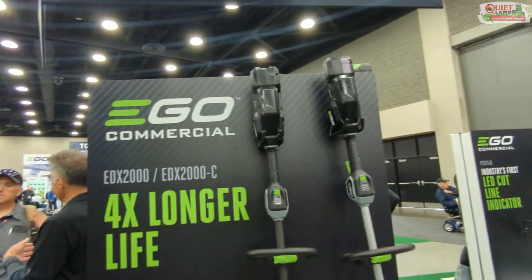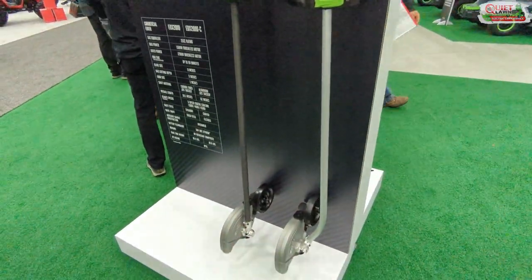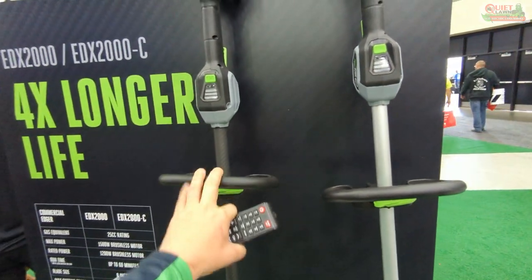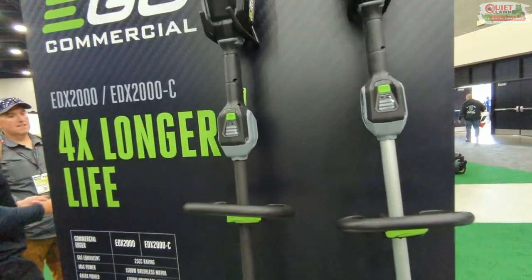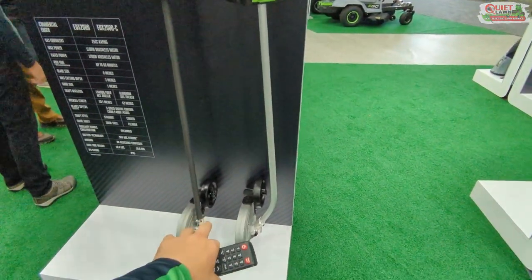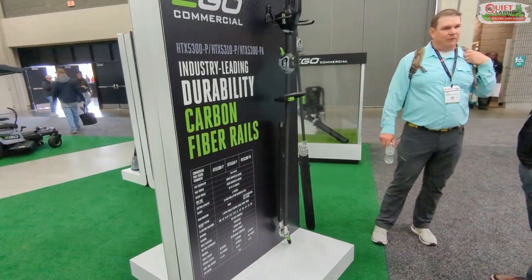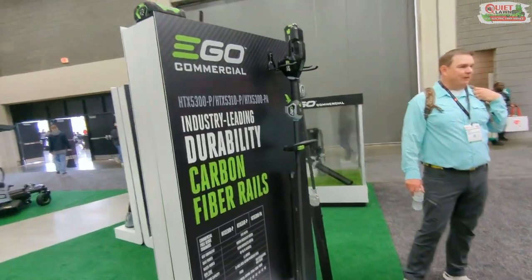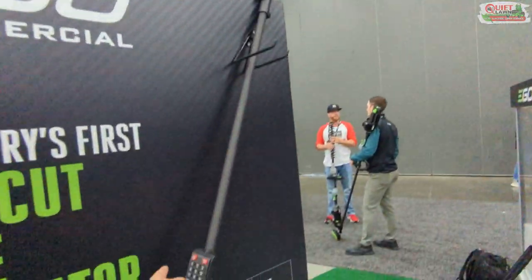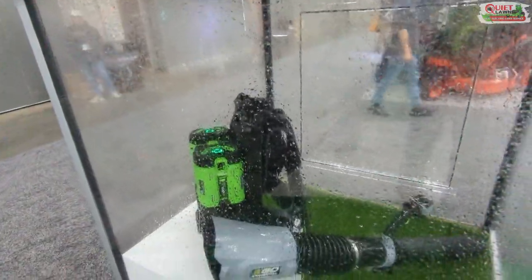They've got a lot of cool tools here on the commercial side — a curved shaft edger, a carbon fiber straight shaft edger. We still use the powerhead system, which is lighter, but these are definitely heavier than what we use, though lighter than the first generation EGO commercial stuff. They've also got carbon fiber hedge trimmers, a pole hedge trimmer, and a super long carbon fiber shaft pole chainsaw.